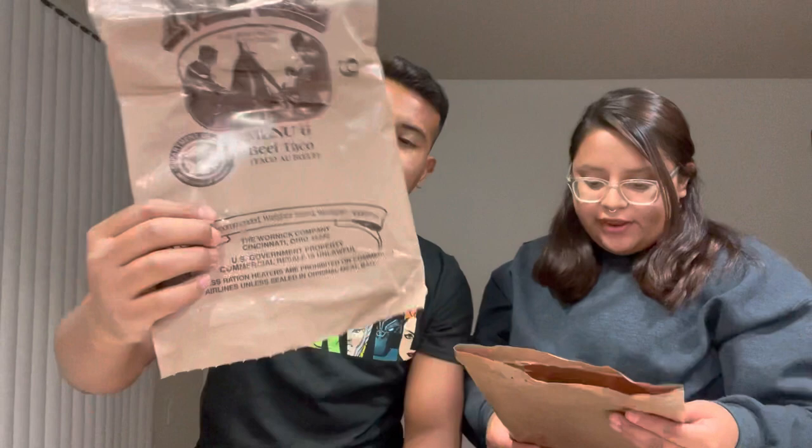On the bag it says the Warnet Company, Cincinnati, Ohio — U.S. Government property, commercial resale is unlawful. So you can't officially resell these, though some people try. That's why I say you might be able to find them on Amazon, maybe.